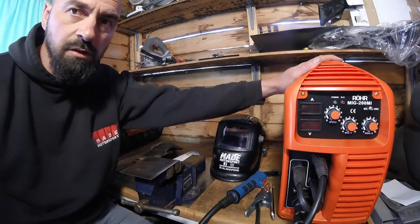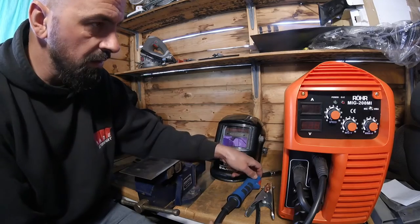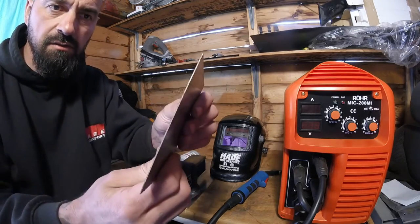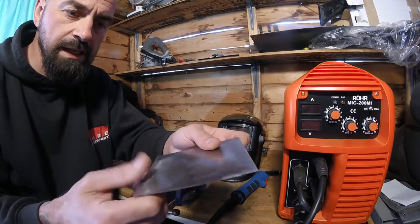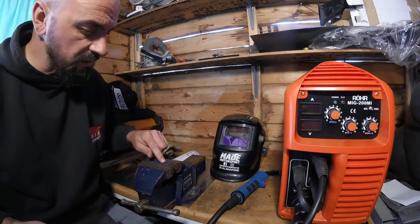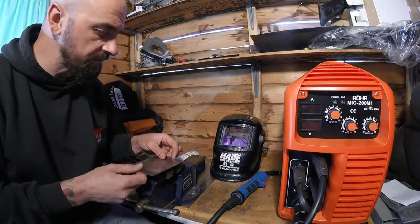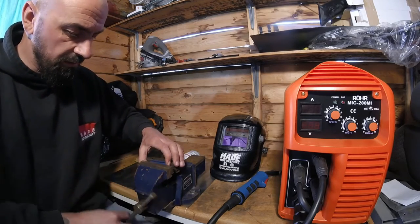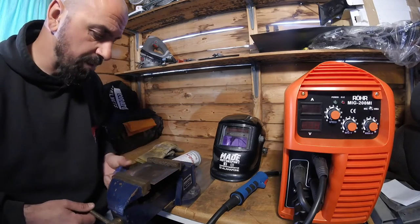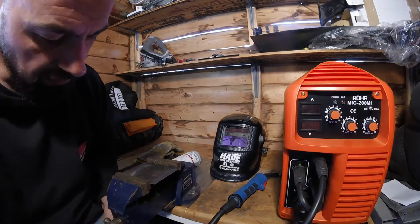So the welder is set up, everything plugged in, wire on the spool, wire at the end of the torch. I'm going to set up a piece of sheet steel — about half a millimetre thick, similar to the car bodywork I'll be working on — perfect for a couple of practice welds. I've set up a magnet in the vice so I can just stick the sheet on and keep it from moving around.